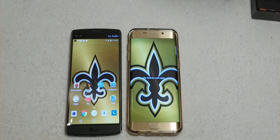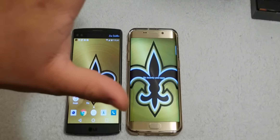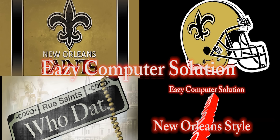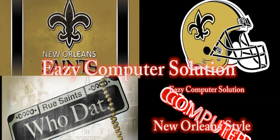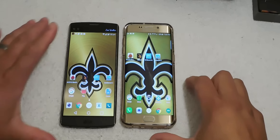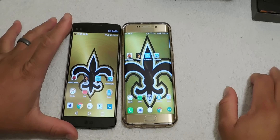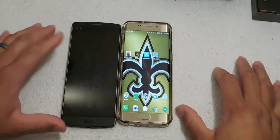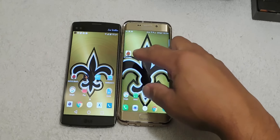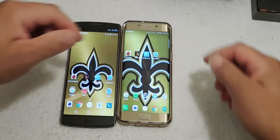Hello YouTubers, this is Eric from E's The Computer Solution and it's benchmark time between the LG V10 versus the Galaxy S6 Edge Plus. In this benchmarking test we're going to run Antutu Benchmark, 3D Mark, GFX Benchmark, and Geekbench 3.